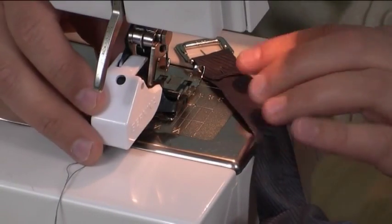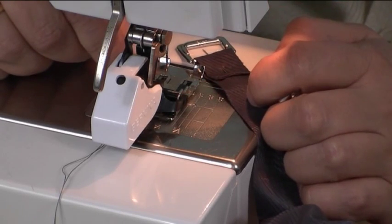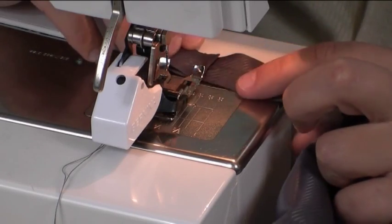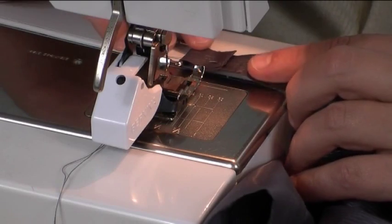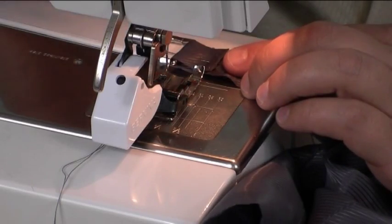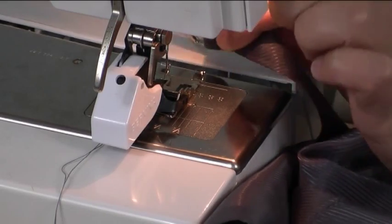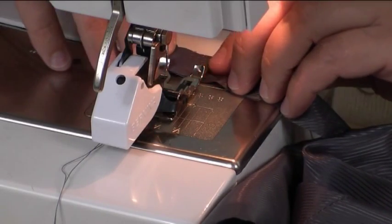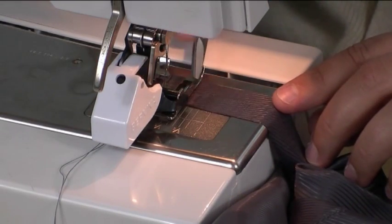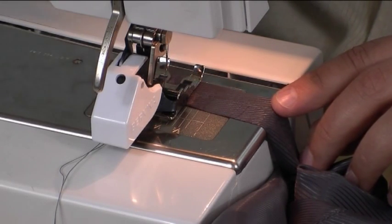Here we are at the sewing machine. I'm going to be using what's called a walking foot. The walking foot grips the fabric a lot easier. If you don't have a walking foot it doesn't really matter as it will still work with a standard sewing machine foot, but it is easier with a walking foot because it grips the fabric at all times. I'm going to take the pin out and place this under the sewing machine, making sure the strap is aligned properly and the buckle is out of the way.